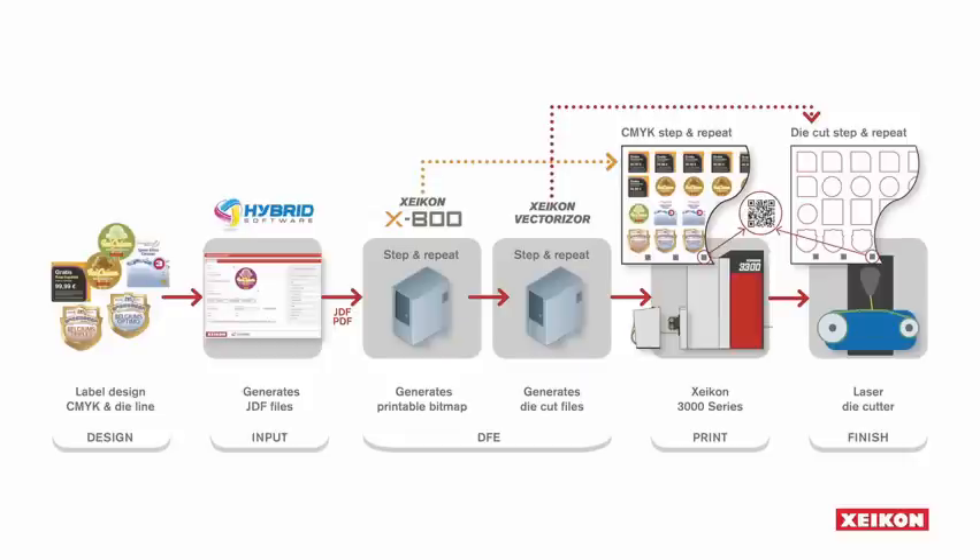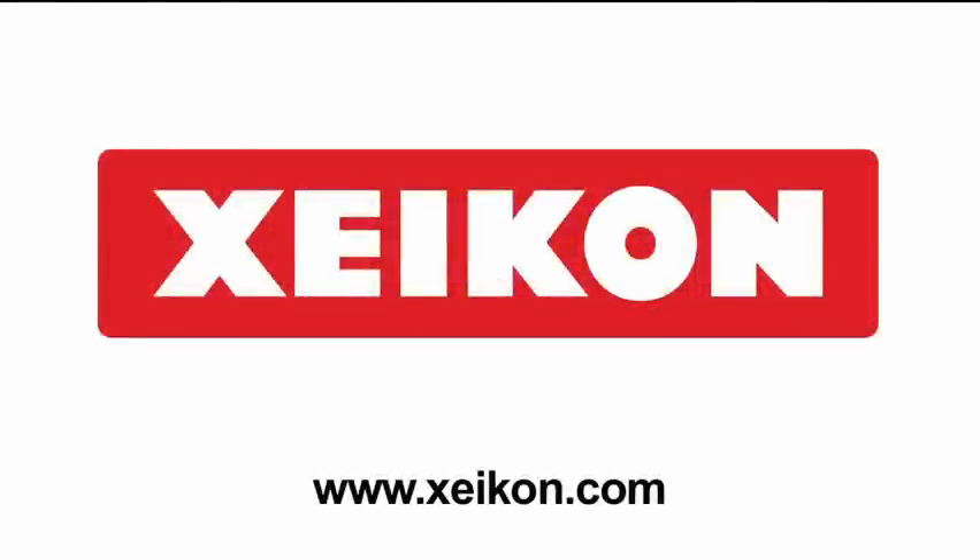All this is made available using Zycon's Vectorizer application, a new standard in communication with laser die cut devices. For more information, visit www.zycon.com.